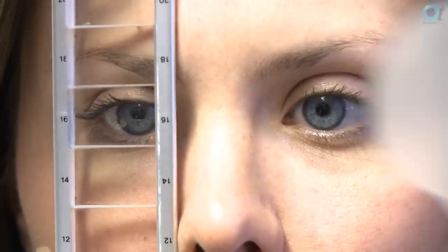I always use an opaque occluder when I'm doing any binocular vision work and when I'm doing a cover test. This allows the patient to be pretty well occluded, but it allows me to see what's going on underneath the cover.